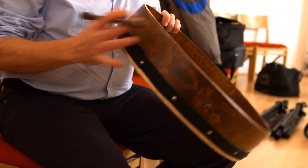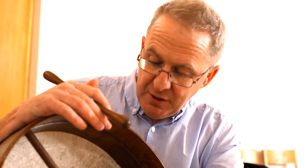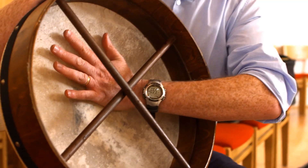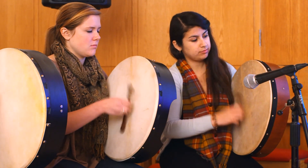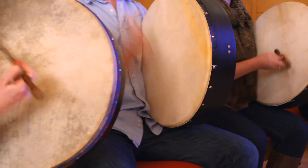This is the bodhrán that we play. It's goat skin over a timber frame. You generally hold it and it rests on your knee. You use your hand to press in the skin to create a different tone, and you can use very different types of sticks to give different types of sounds. You can incorporate different techniques like rim shots and all different types of stuff.